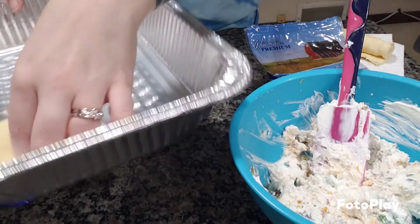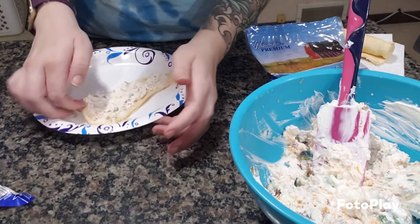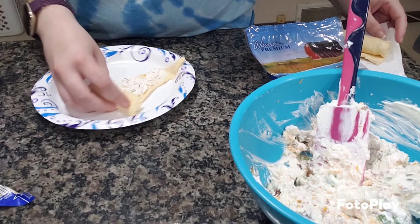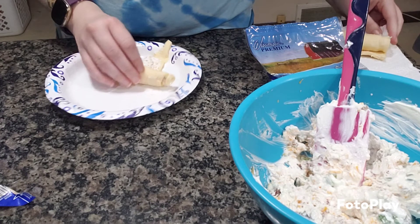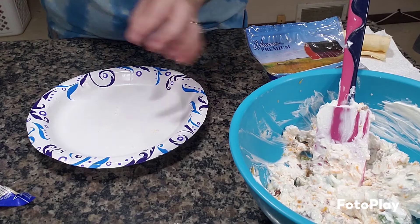We're going to go ahead and toss them in one of these pans. I'll be back to show you how they turned out.